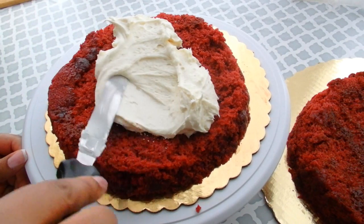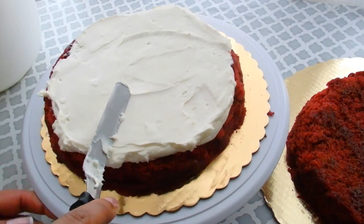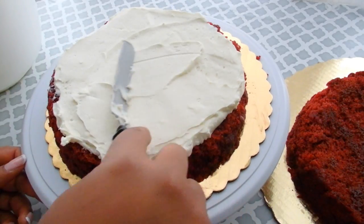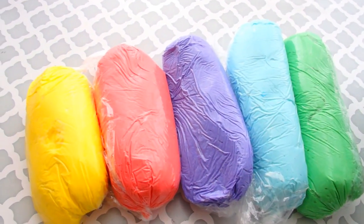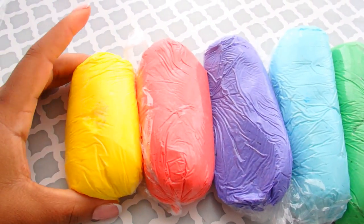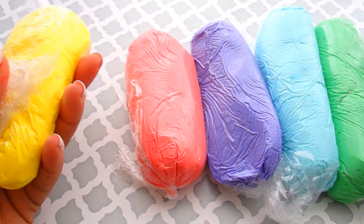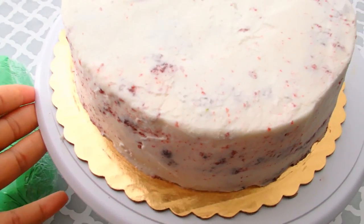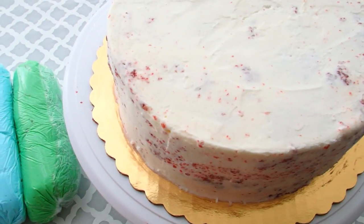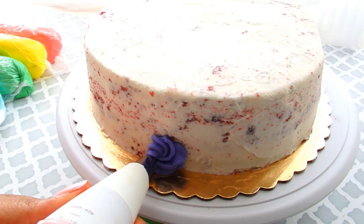So this is my cream cheese frosting and I do have this recipe in a few other videos, but you can also check below for that recipe as well. I was asked to make this cake look like a rainbow rose cake, so I've got all of my cutters. I put all of my colored buttercreams into individual plastic wrap roll-ups so that I could use the exact same piping bag and just switch them all out. As you can see, my cake is crumb coated and it's ready to go. So now I can begin my rosettes.